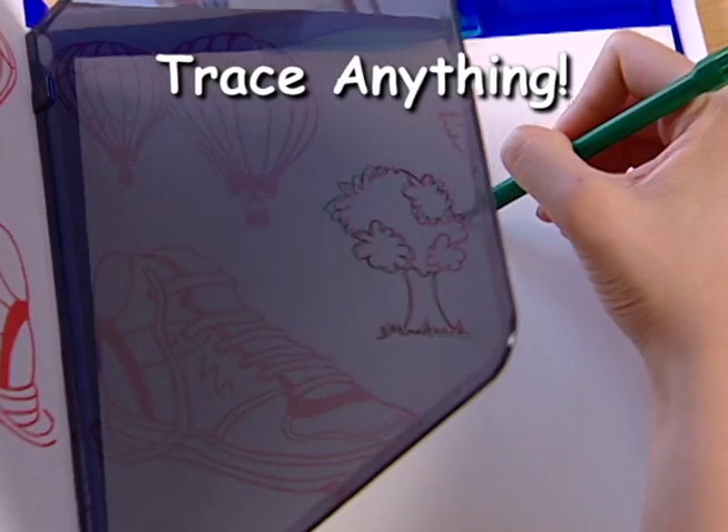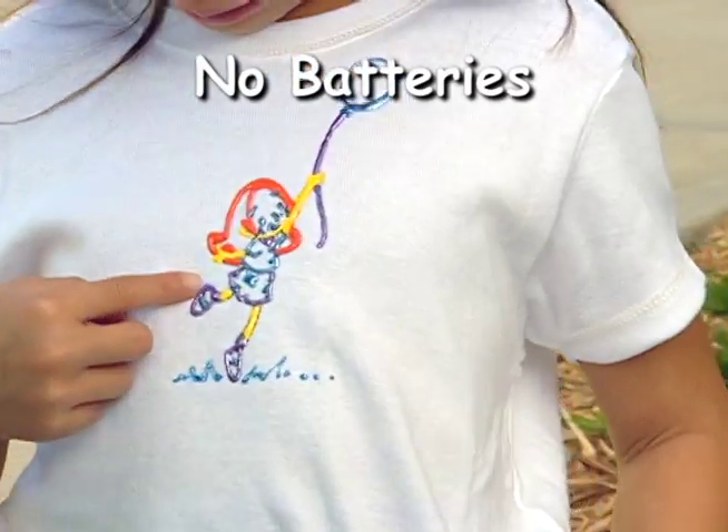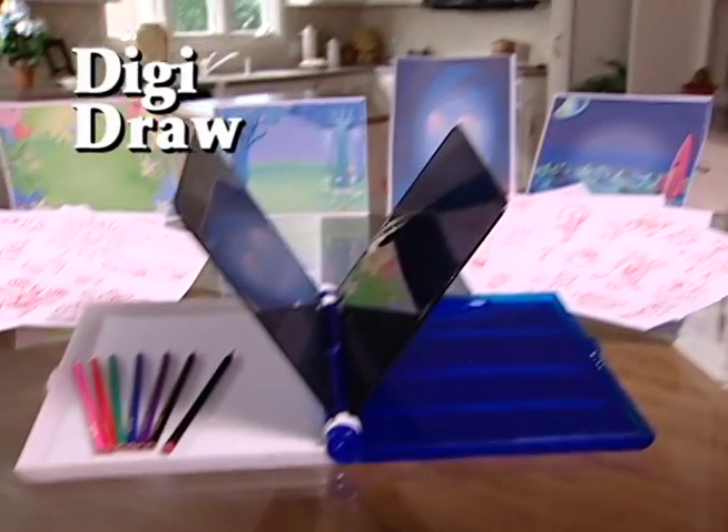DigiDraw. Imagine, now you can trace almost anything on any surface. No lights, no batteries, and it's totally portable. It's DigiDraw.